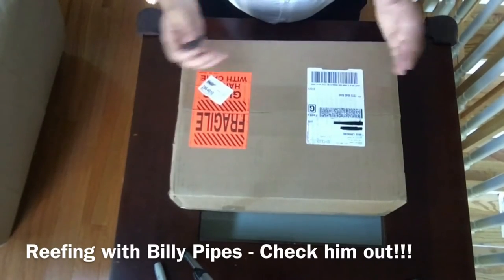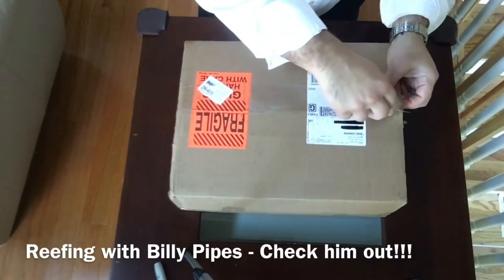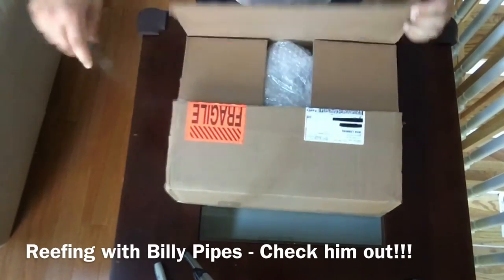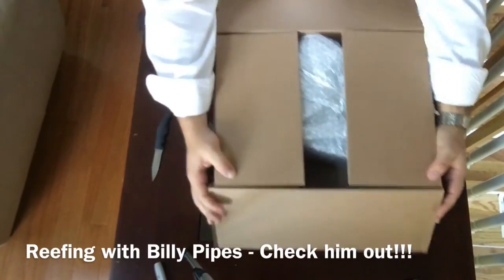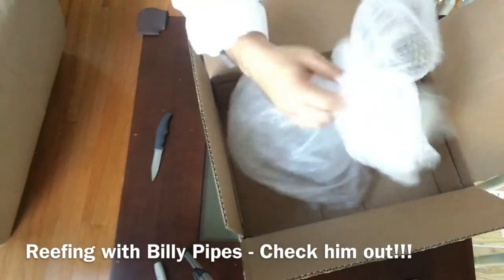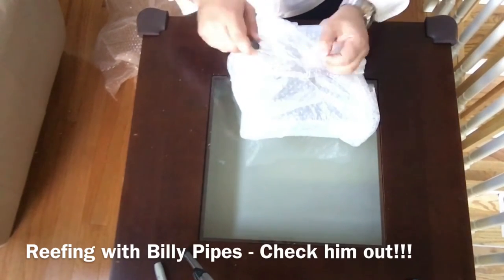I just got it this morning, I waited till after work to make a video, so let's open this thing up and see what we got. He sent me a couple pictures and it looks really nice — seems like he went all out for me, Billy I appreciate it man. He wrapped it up nicely so I assume it's going to be a pain to get out of here — he used enough tape, that's for sure. He wanted to make sure it wasn't going to get knocked around.